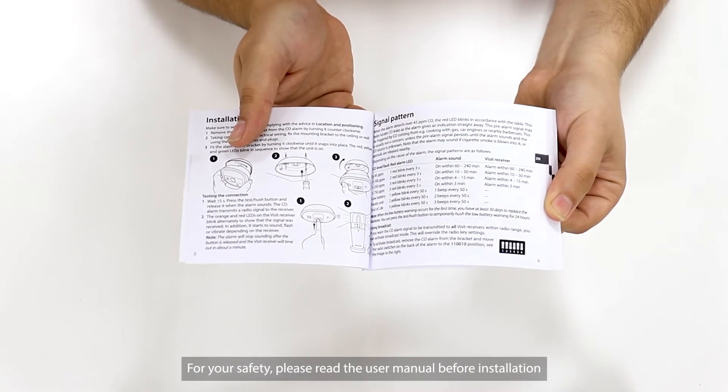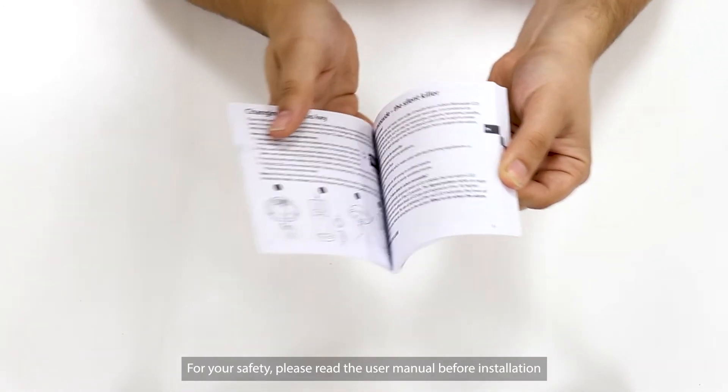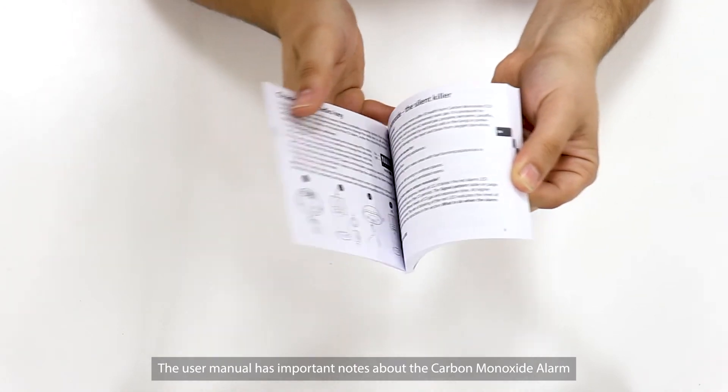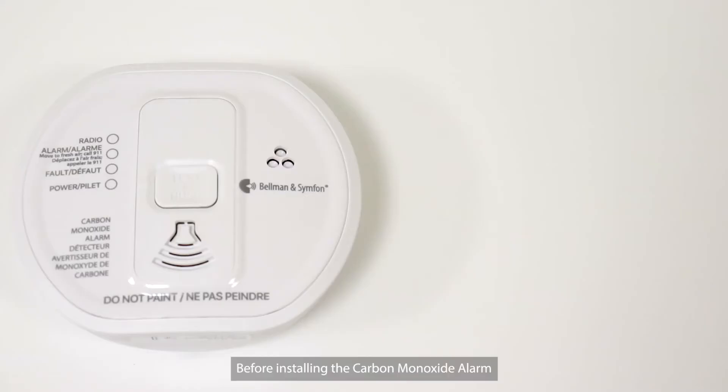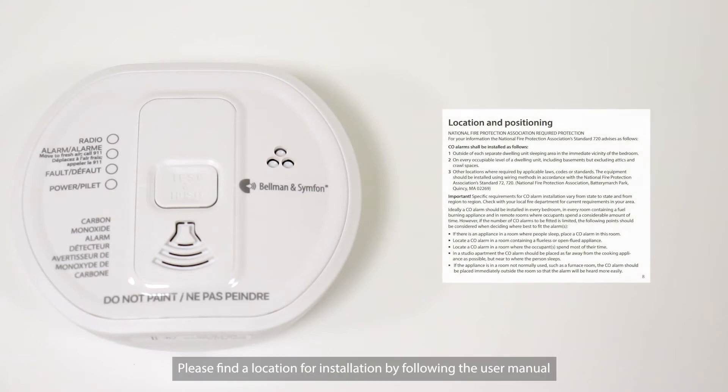For your safety, please read the user manual before installation. The user manual has important notes about the Carbon Monoxide Alarm. Before installing the Carbon Monoxide Alarm, please find a location for installation by following the user manual.